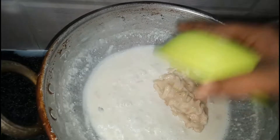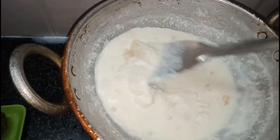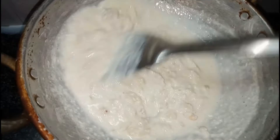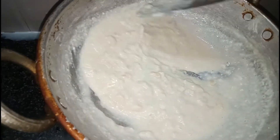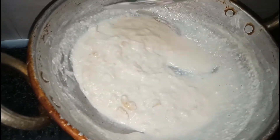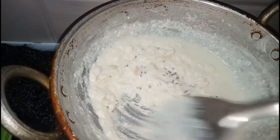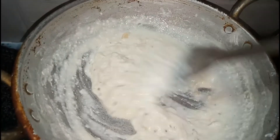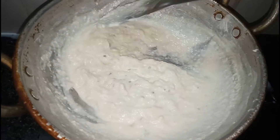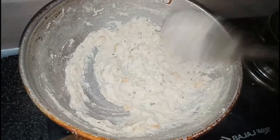I am going to put it in a cup. I will put the sauce in a cup and mix the cheese into the sauce.